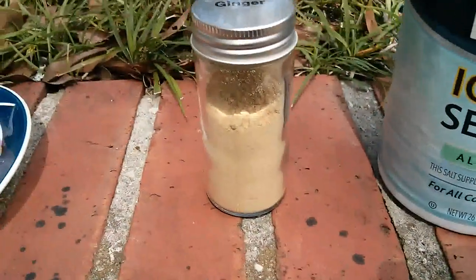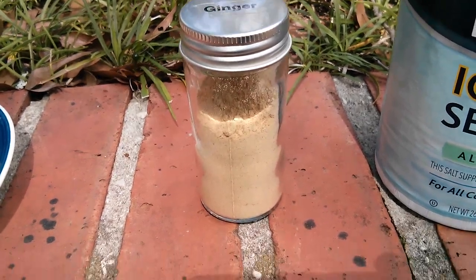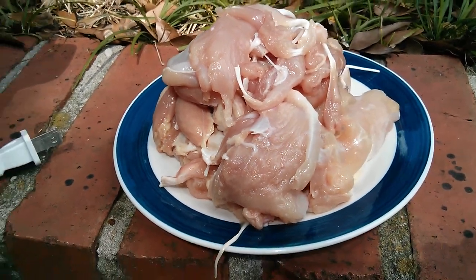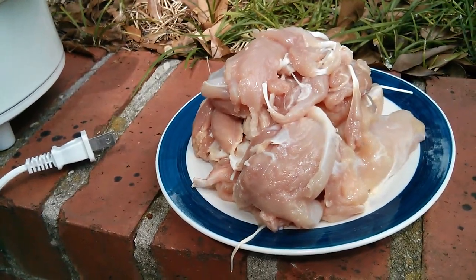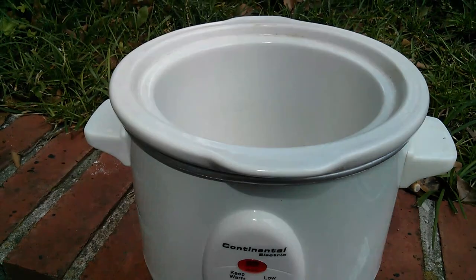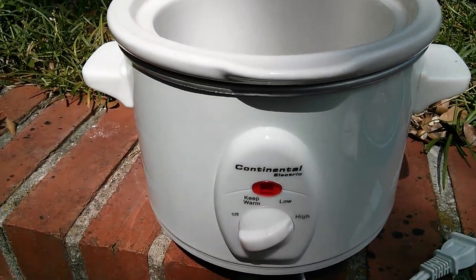I'm going to use salt and put in ginger. I don't have any fresh ginger, so powdered ginger is going to have to do. I'm going to mix in the chicken — I just took drumsticks and cut the meat off the bone. If you have a bigger crock pot, I would suggest keeping the bones and cooking the whole thing, but I'm using a smaller one so I have to fit it all in here.